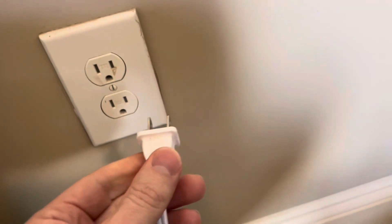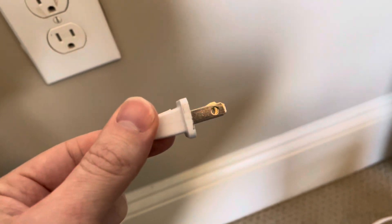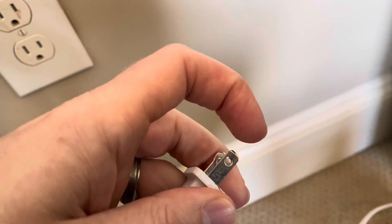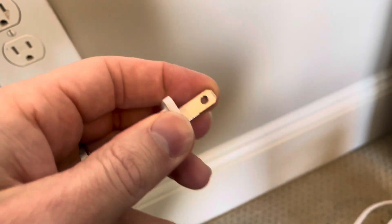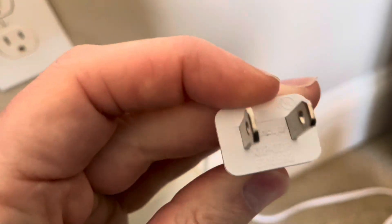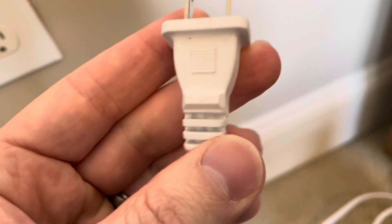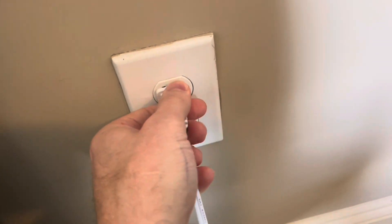Finally, when the power cord companies were contacted, they said that these holes are there so that the manufacturing machines can hold onto them while the plastic mold is being filled — the base of the power electrical cord. The machine holds onto these holes so it can pour the plastic mold that forms the base of the power cord. So I thought that was interesting. It has all these other roles as well, but I hope you enjoyed this video.